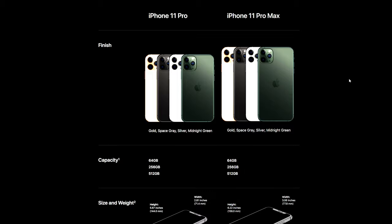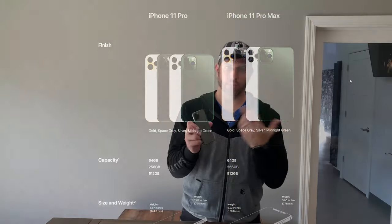But the back is different. I do like this midnight green — I think it looks very nice. It's a nice touch from the three other colors that they do have, which is gold, silver, space gray, and now midnight green.